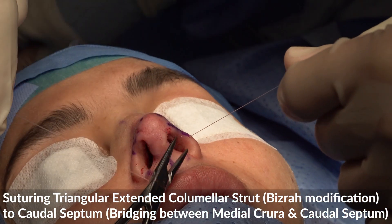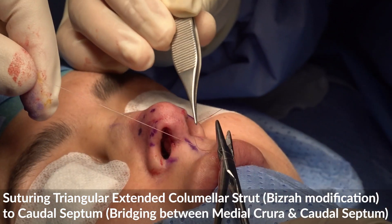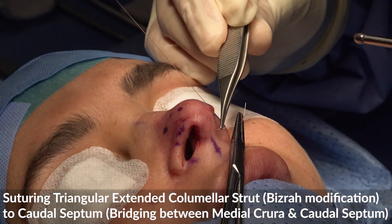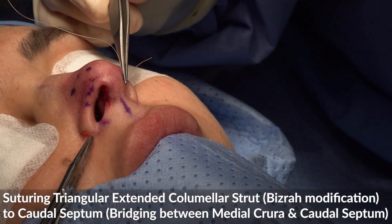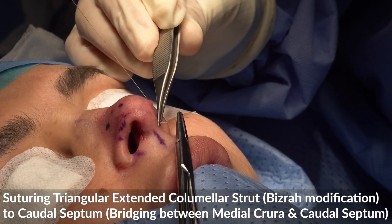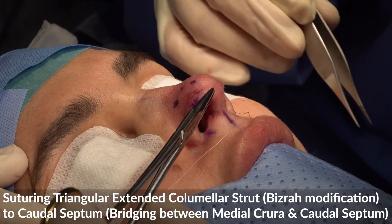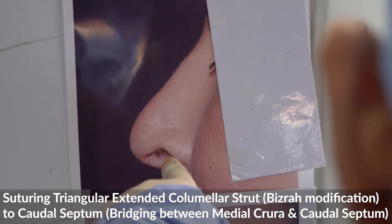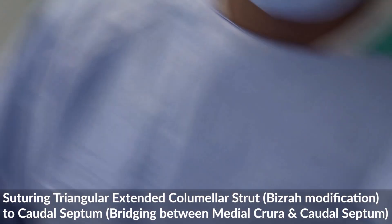The second issue I'm going to solve is the retracted — sorry — the notching of the rim cartilage. Even with this now, the projected tip means most of the retraction has been corrected, because the retraction was also caused by the under-projected tip. You see now the correction — the retraction there is much better. It was angled here, angled — and you see now you don't see this angulation anymore.